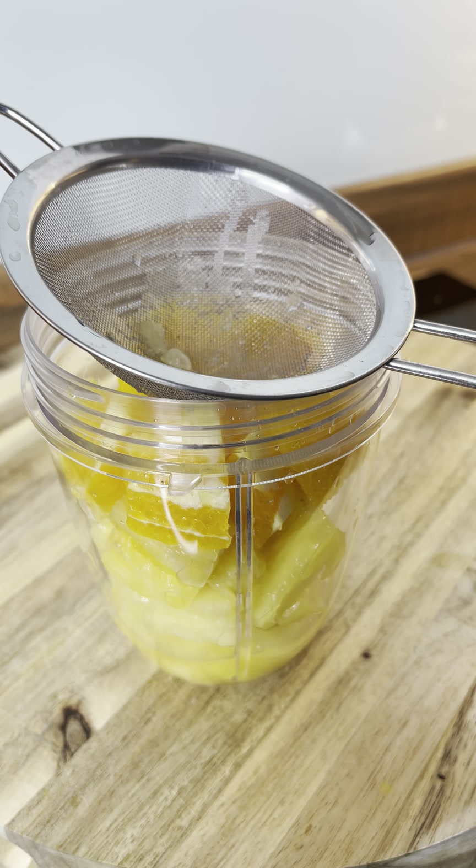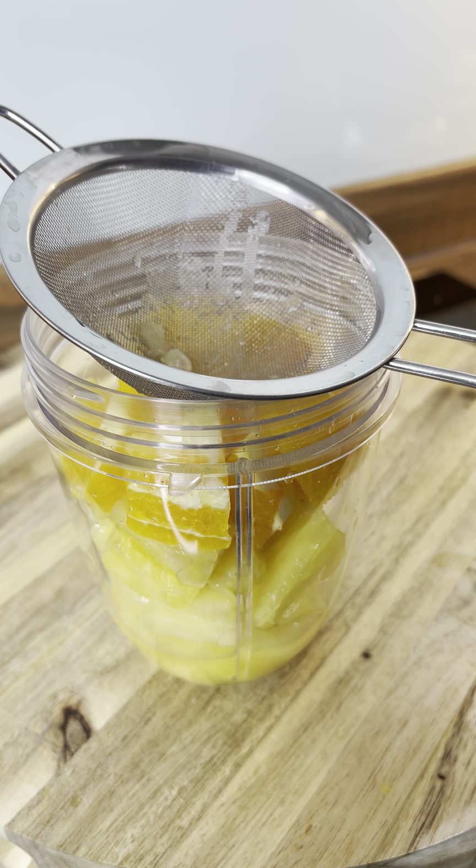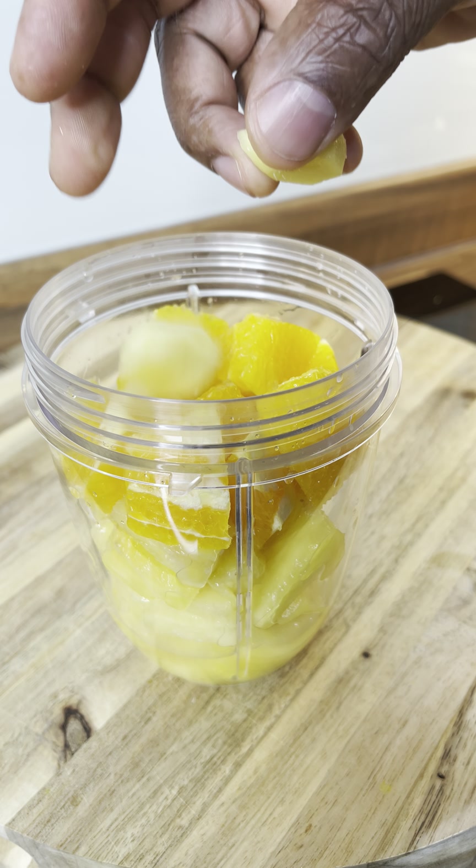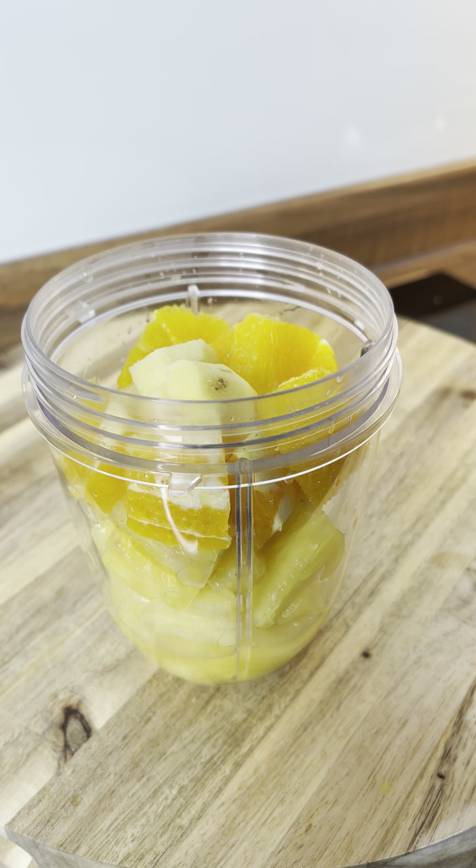And then I'm going to get some ginger. Here it is — there are a few pieces of ginger inside of it. All right, then we're going to get some turmeric. The turmeric is important.